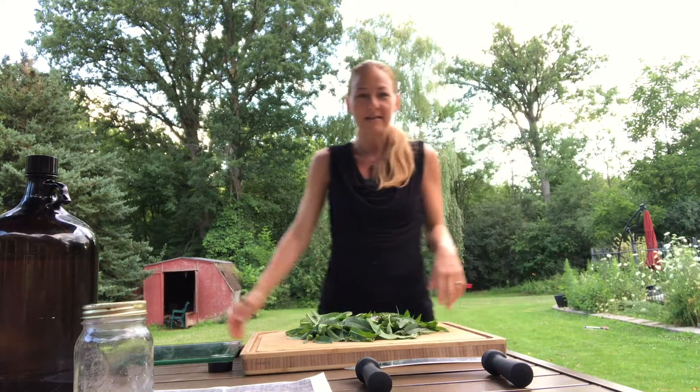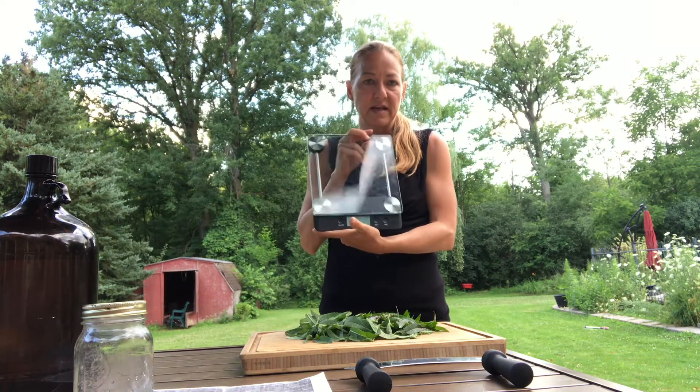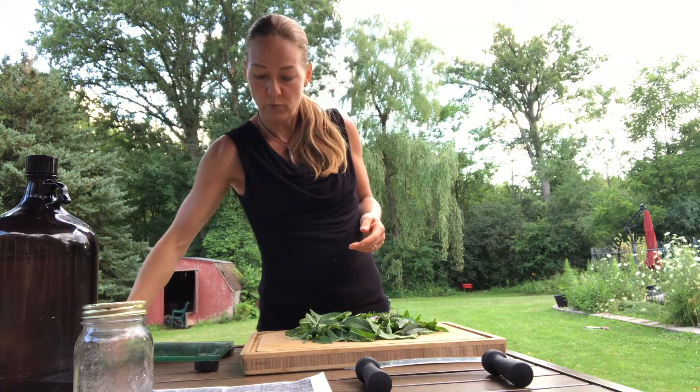Hello everybody, welcome back. We're about to now process the mint and make a tincture. You do need a few things. First of all, you're going to need a scale — any kind of scale that's going to measure in grams will be fine.